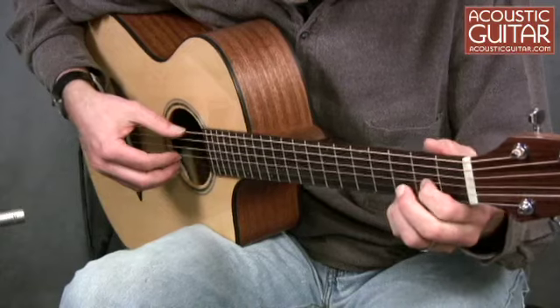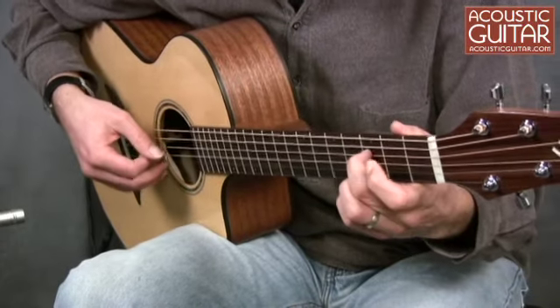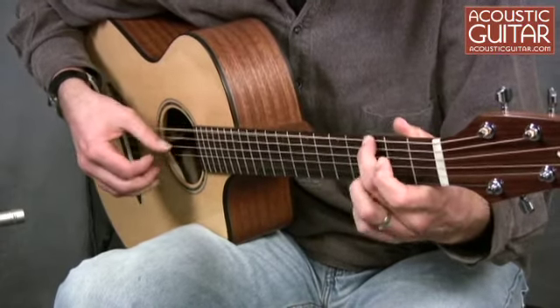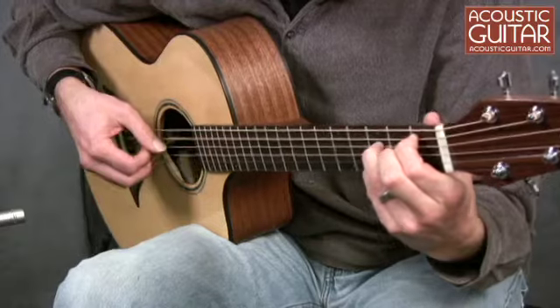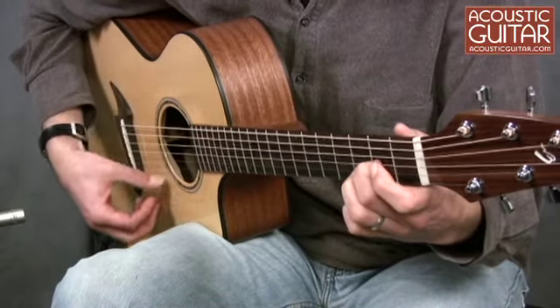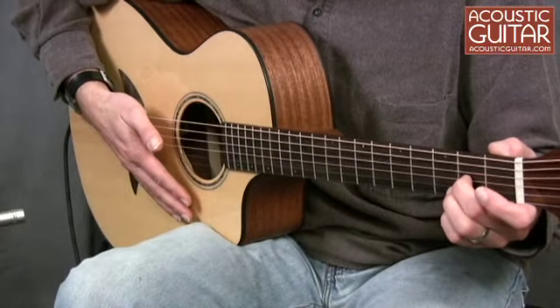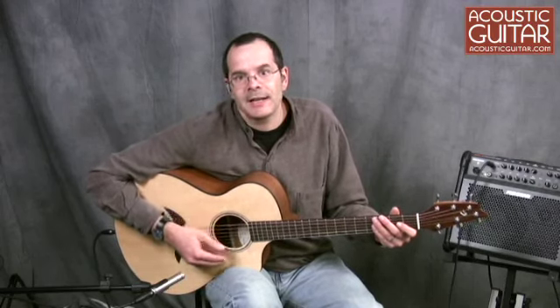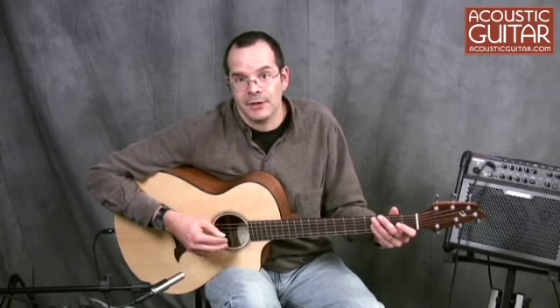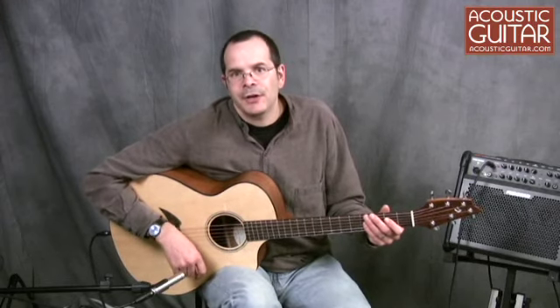Here is how the guitar sounds played acoustically, played fingerstyle. I've got the guitar tuned to DADGA tuning, and you can tell that the open strings add a really nice, sustained tone, while the fretted strings offer great balance, so the overall sound has a very even quality.